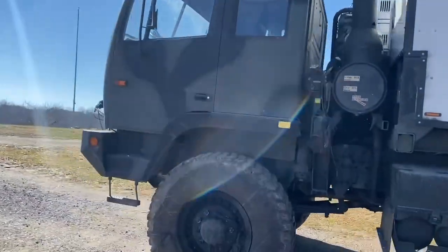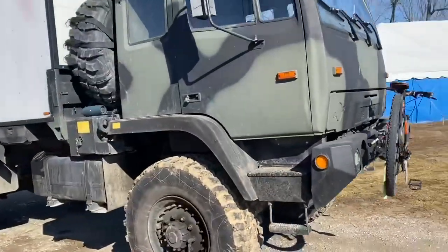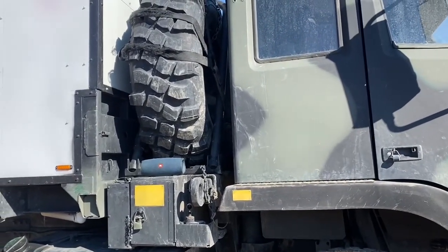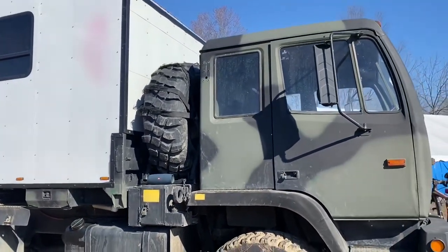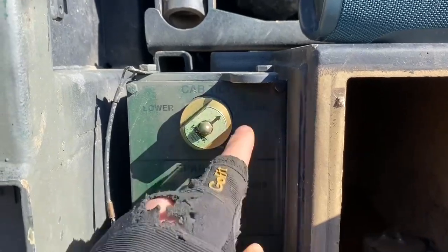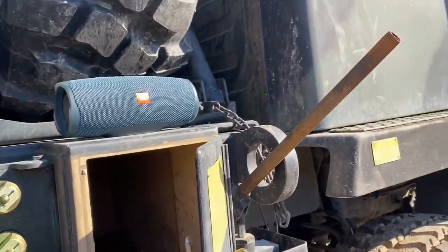So we've got the truck here — a 1997 Stewart and Stevenson M1078 LMTV. I'm going to go ahead and lift the cab so you can see my setup and do a quick walkthrough of how it works. I'll then run it and show you how effective it seems to be. To tilt the cab, I hit cab tilt raise, and since the truck isn't running right now it won't go all the way up on air alone.